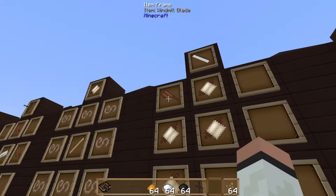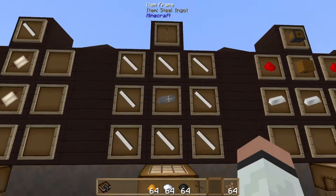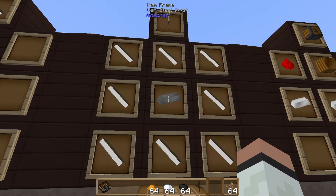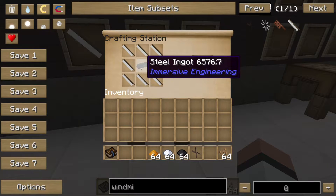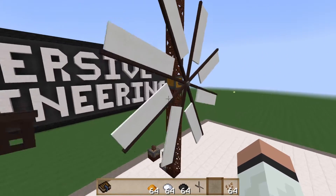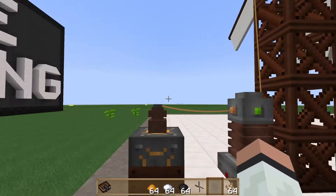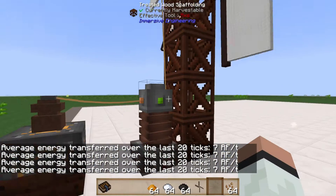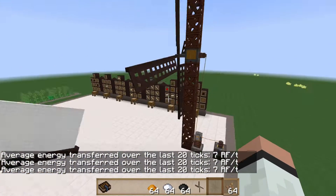Use four tough fabric and a windmill blade per improved windmill blade. You create eight of those around a steel ingot — you can't use iron, it has to be steel, so you need a blast furnace to create it. Eight improved windmill blades and a steel ingot gets you an improved windmill assembly. It sets up exactly like the standard one: connect it to a kinetic dynamo, put a wire connector on there, and wire it up to whatever you're trying to power. The improved windmill does seven RF per tick at this height, which is just over double what the regular windmill does.